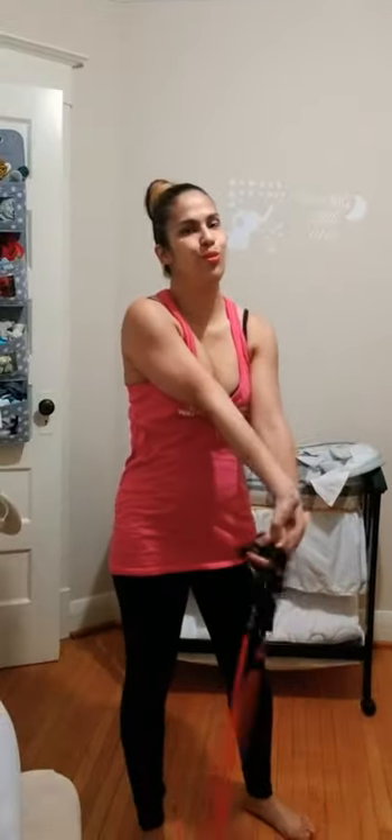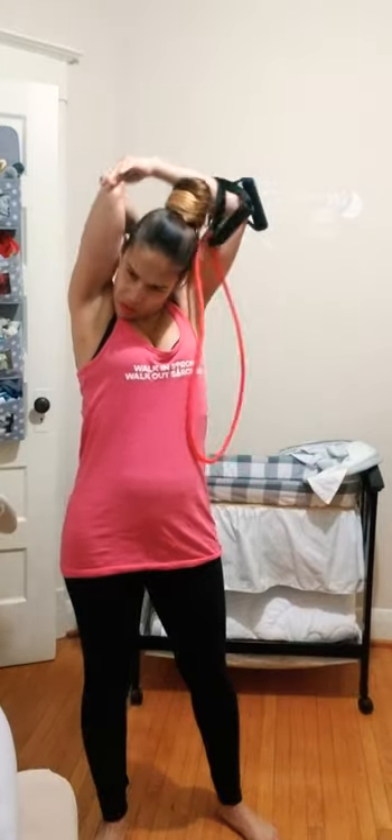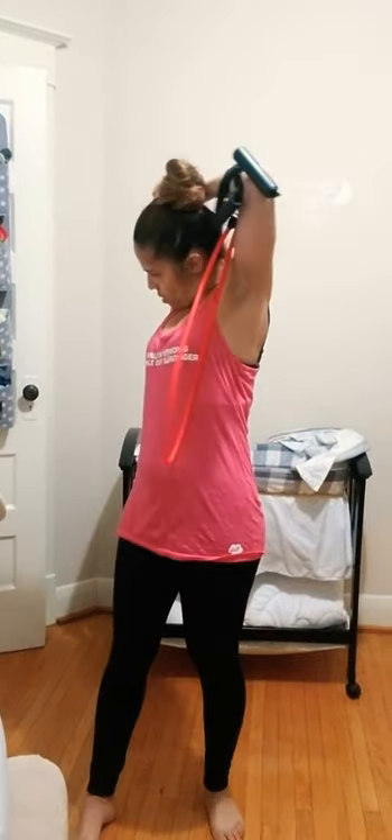Rehab exercises don't mean you have to forget the rest of your body or stick with only the boring floor stuff. I always start with floor work to get proper activation and learn how to do everything correctly — and that's what I teach inside the Tummy Fix program. Ladies, we're almost there, but we've got another couple of exercises.